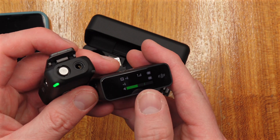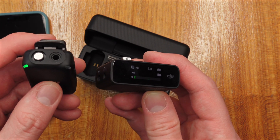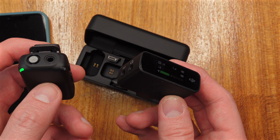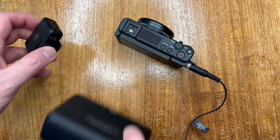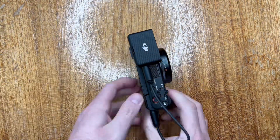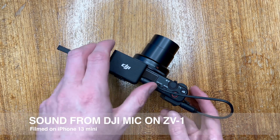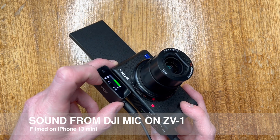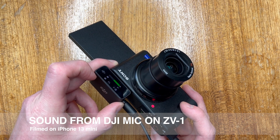You can see I've set my audio to plus six. You can not only monitor the audio output but also change the input level, and I've found plus six is the sweet spot. The receiver is actually a touchscreen, so you can set many things — I was ensuring it was set to mono. If you swipe up you can access settings, and you can see the bar going up and down showing good audio input. This is the sound from the Sony ZV-1 using the DJI microphone.